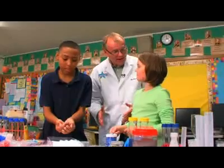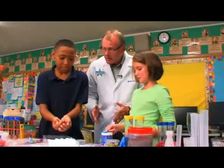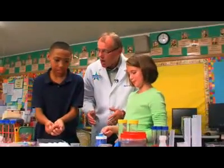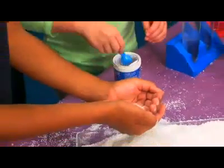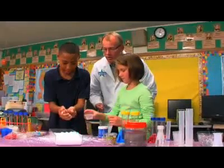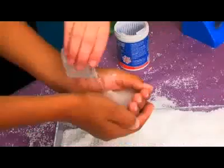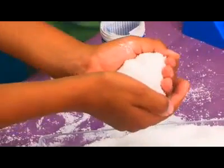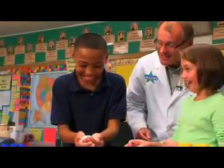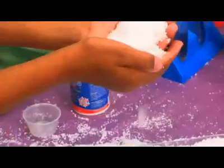Okay, we're going to do another activity with InstaSnow. This time, we're going to make snow right in your hand. So go ahead and put the snow right in Marcus's hands. Now go ahead and add water. One, two, three — it's snow instantly in your hands. Isn't that fun?